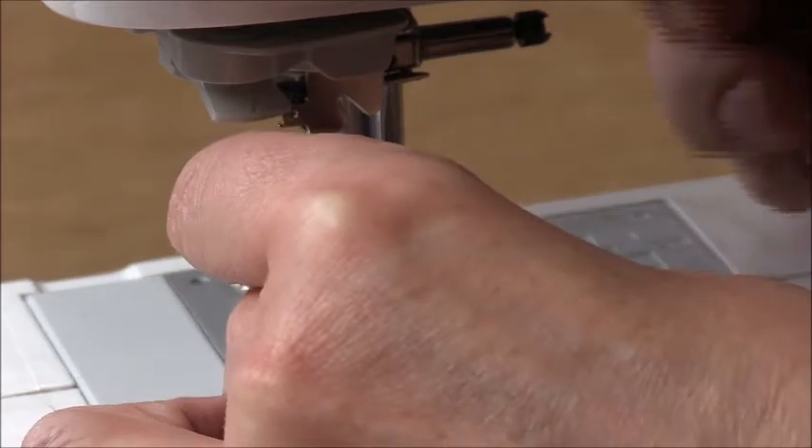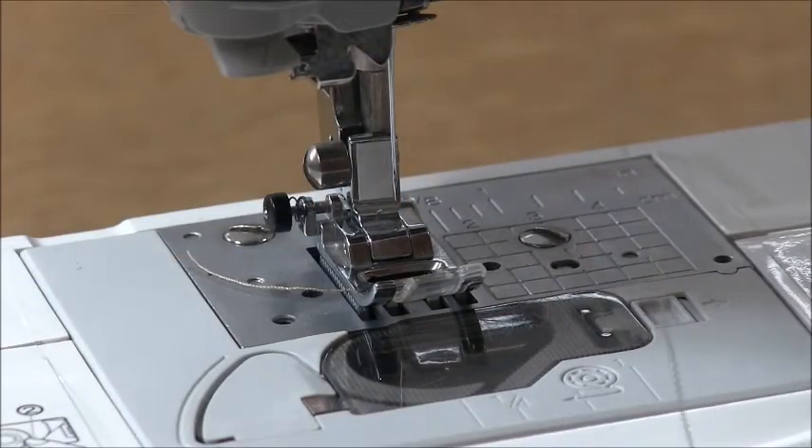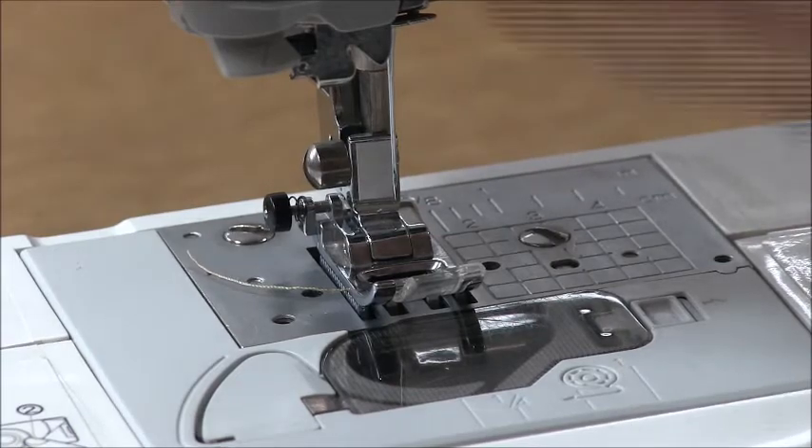Pop the foot back in. Now we need to thread the needle, so go ahead and thread your machine.